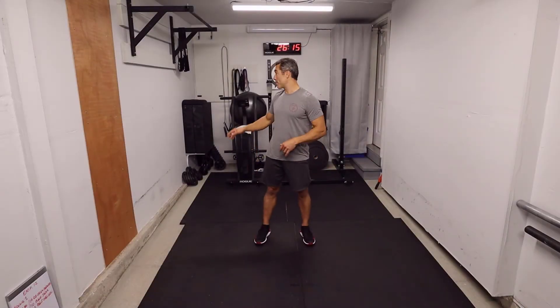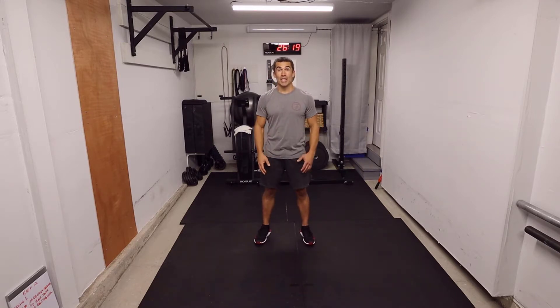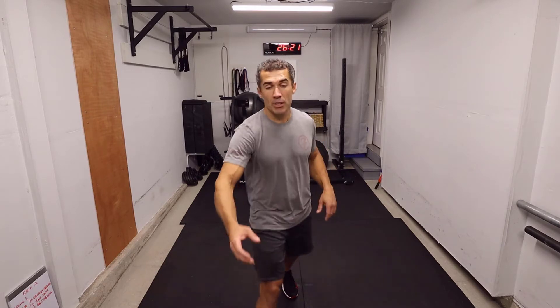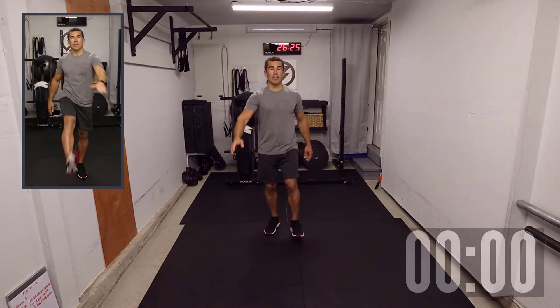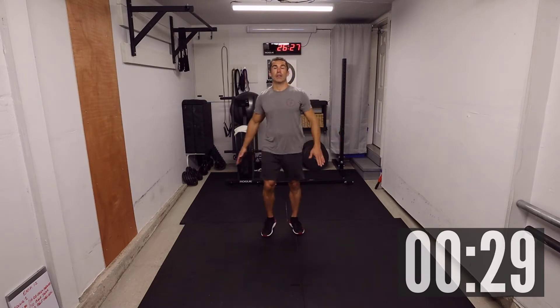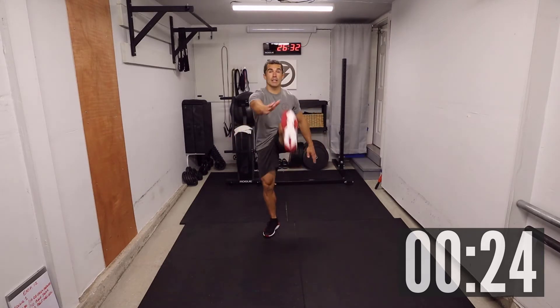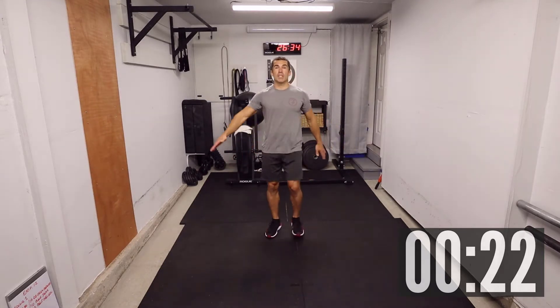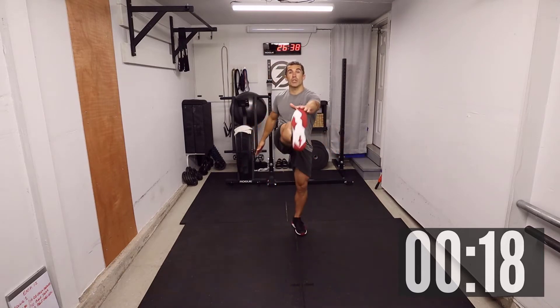Okay team, I'm excited about this one. I got my sweat towel, I got my water, and I'm ready to go. Let's get started. We're going to start with a warm-up — looking at five minutes on the warm-up, starting with some toe touches. If your hands can't touch your toes, it's okay — lift that leg as high as you possibly can without overdoing it. We're doing this back and forth for 30 seconds to stretch the hamstring a little bit.